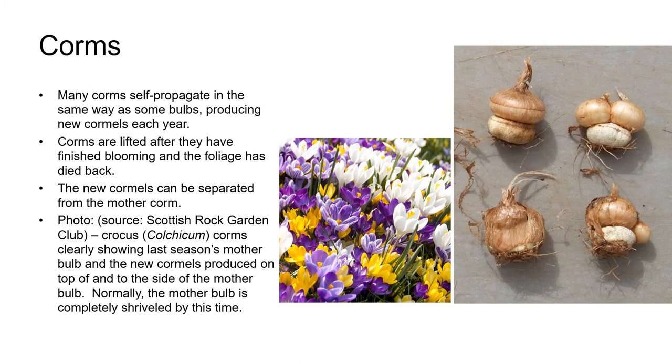Many corms self-propagate in the same way as bulbs, producing new cormels each year. Corms are lifted after they finish blooming and the foliage has died back, and the new cormels can be separated from the mother corm. The photo here is of crocus corms clearly showing last season's mother corm at the bottom right, and the new cormels produced on top and to the side. You may remember from the previous unit that usually the mother corm is completely metabolized during the growing season and is usually completely shriveled by this time of year.